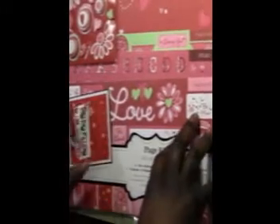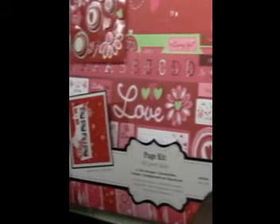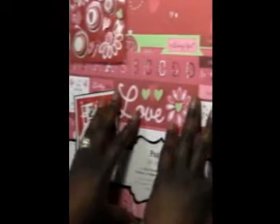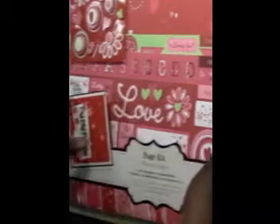Hi there, Chantel here, Crafty Designs by Leigh. I'm entering another challenge over at the Die Cutting Divas and I wanted to make a video to show how I came up with the idea of what I wanted to do and how I put it together.